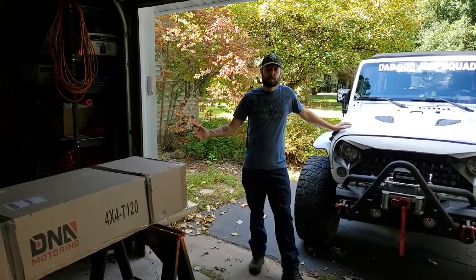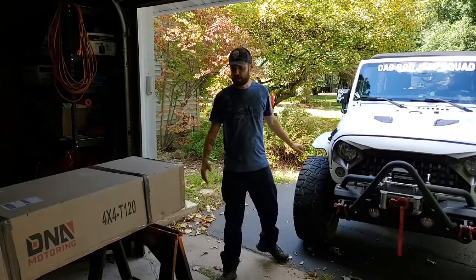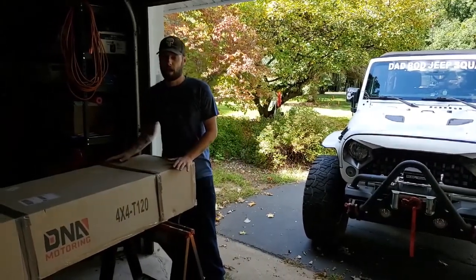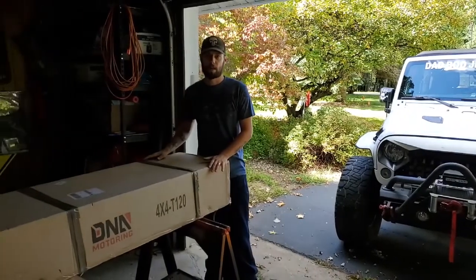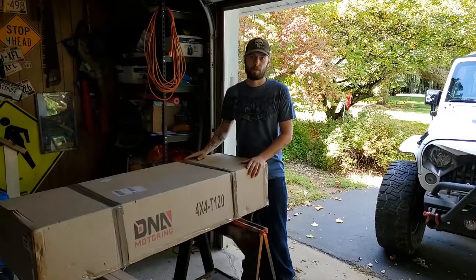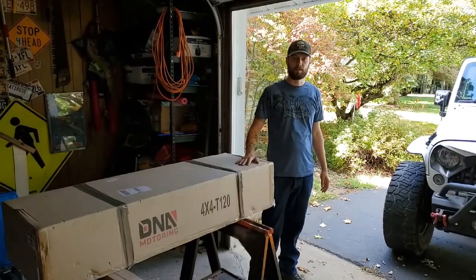Alright guys, Brian here with Delta's Adventures, and today we're going to be putting a snorkel on the JK. We got it over here. This is just the AEV $60 snorkel on Amazon or eBay. I'm not spending $400 on a Rugged Ridge, so stay tuned and we're going to make it fit.